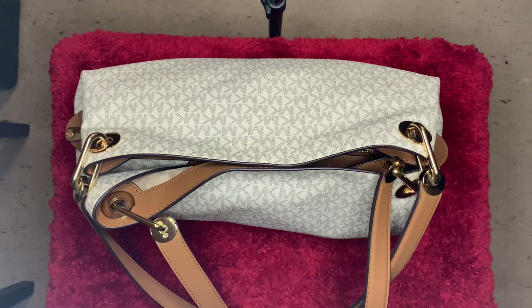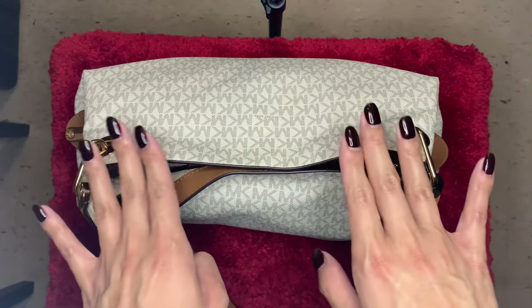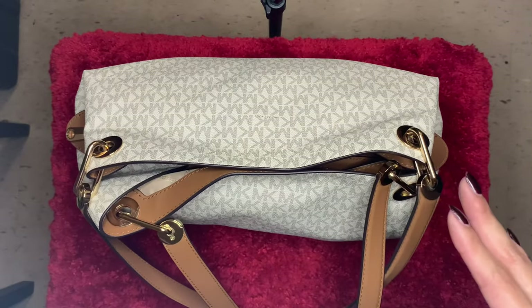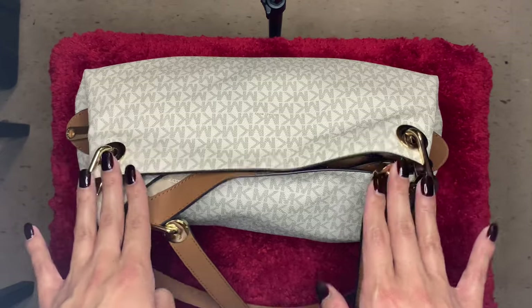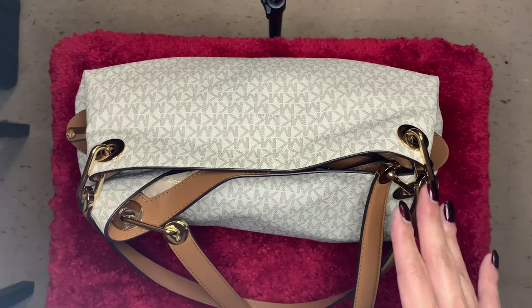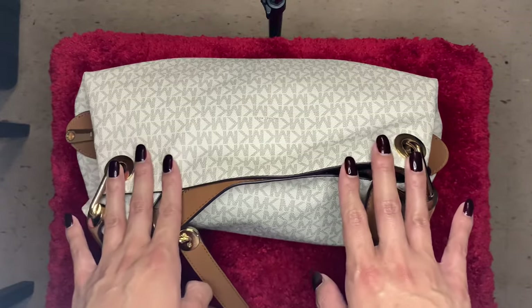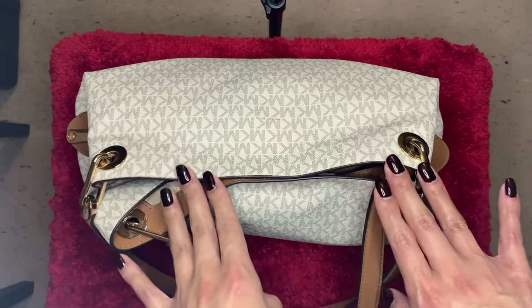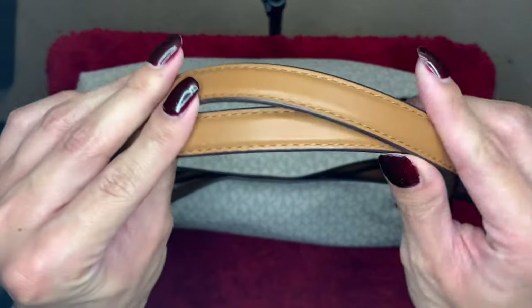For this video I'm going to be showing you the Michael Kors large shoulder tote — this is the Raven Tote. I bought this from Zappos, I got it on sale, it was under $300. It was a good price and I've had this since last year and I love this bag.